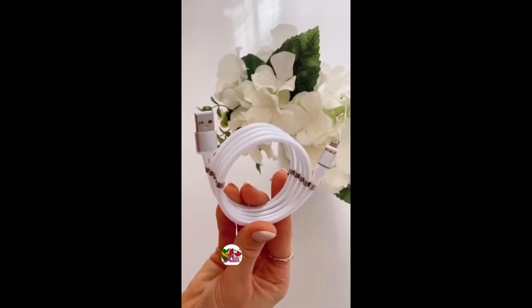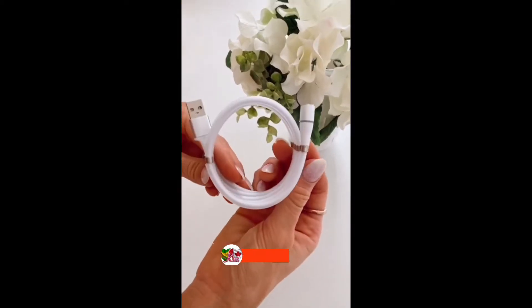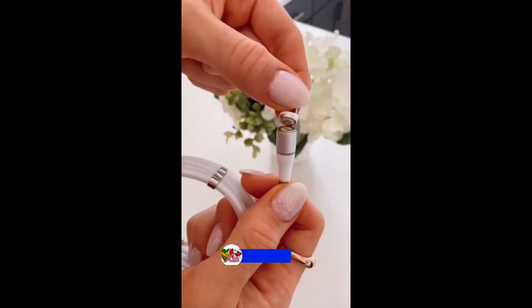And this charging cable has magnets on the outside so your charger never gets tangled, and three magnetic heads to charge all of your devices.